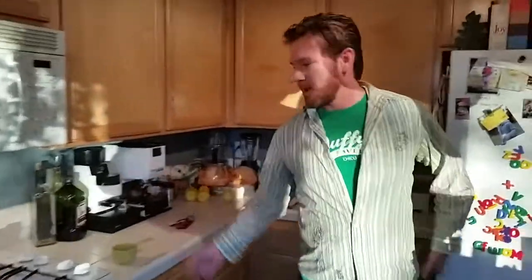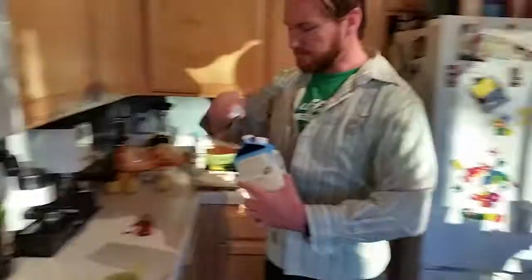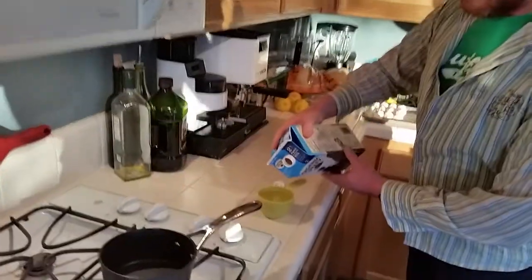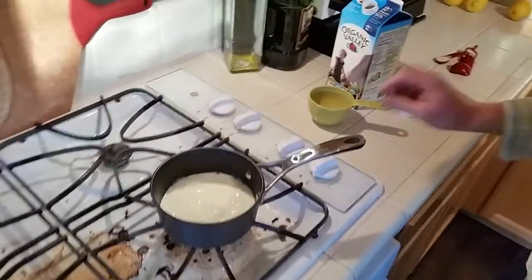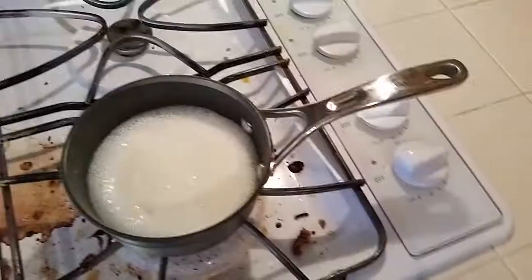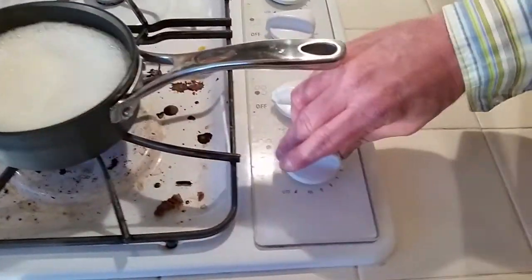We're going to start with one cup of milk and we're going to scald it on the stove. Scalding just means we're going to bring it up to a boil and then let it cool down. Now the milk is boiled and we can turn off the heat.